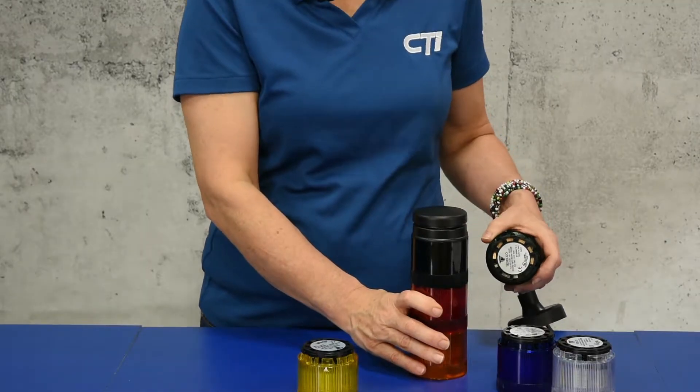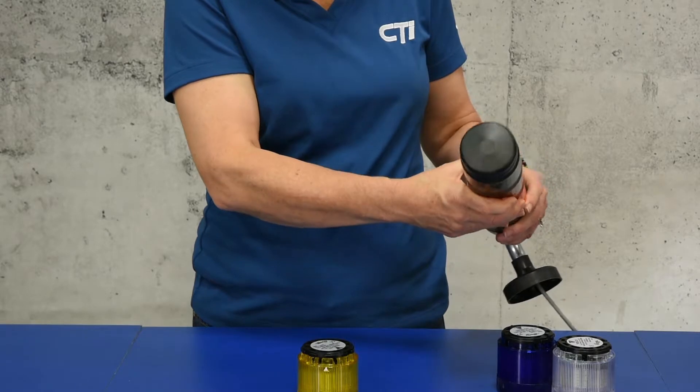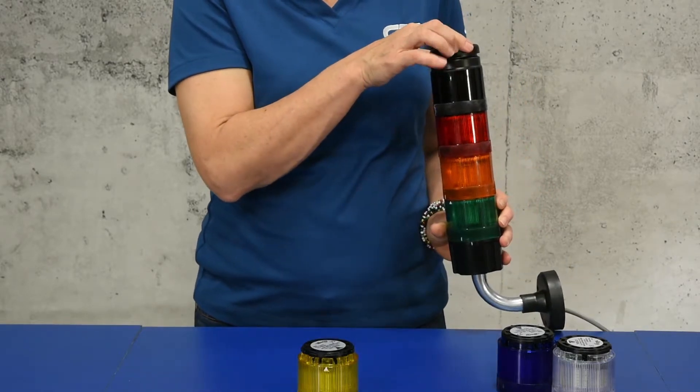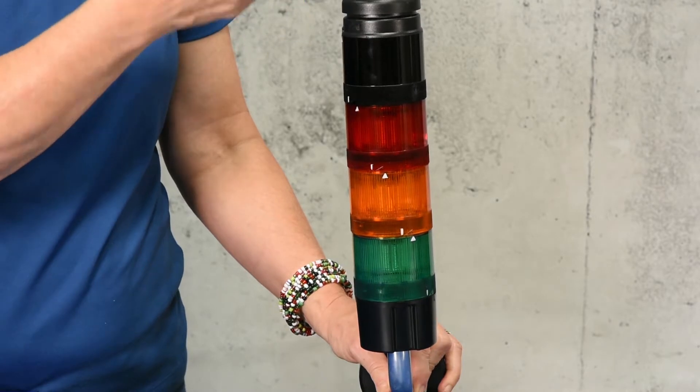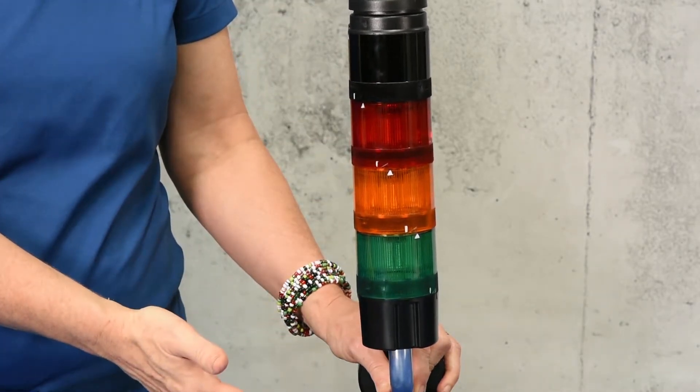The different color modules can be custom configured in any order and come preassembled like this. Housed in a durable polycarbonate casing, the CTI stack light is safe for outdoors and wash down areas.